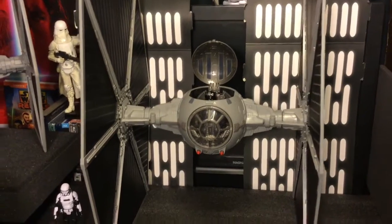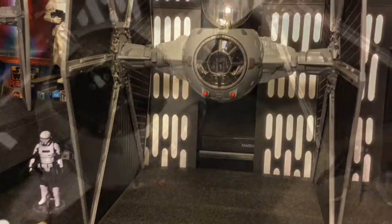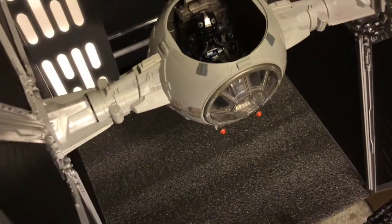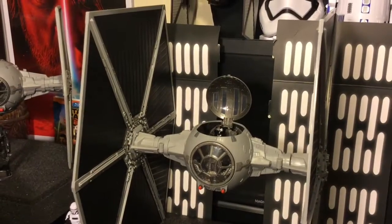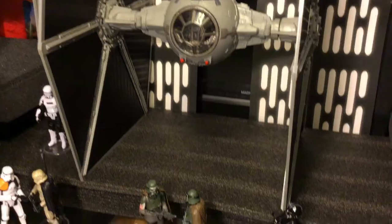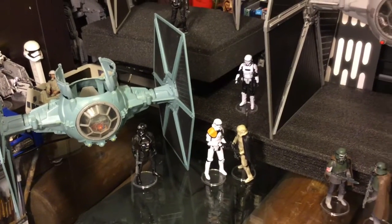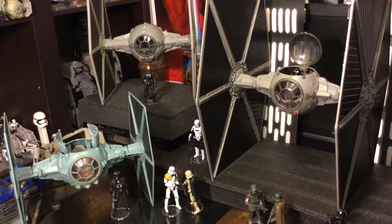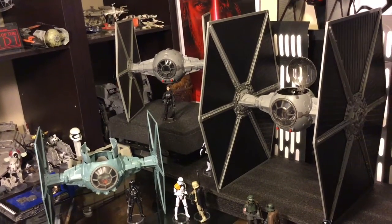There it is guys — the Vintage TIE. It is a really awesome vehicle; the detail on the inside is exceptional. Let me know your thoughts — will you be collecting the Vintage TIE? Put those comments down below, please like and subscribe. From the father, to the son, to the Obi-Wan Force ghost — may the Force be with you, always.